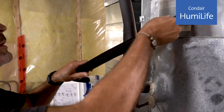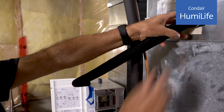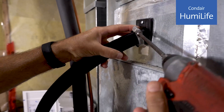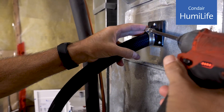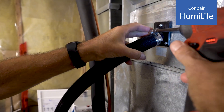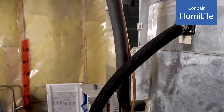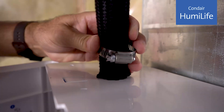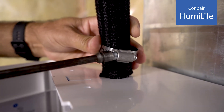Some things to remember: we want to keep a slope of at least 15 degrees, we want the steam line to go up at least 6 inches as it exits the humidifier, and we don't want the steam line to kink. The bag of hardware includes some hose clamps — use one on each end and tighten just enough to ensure a tight fit.